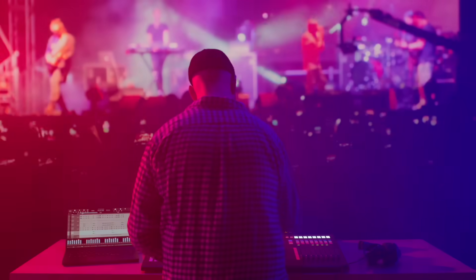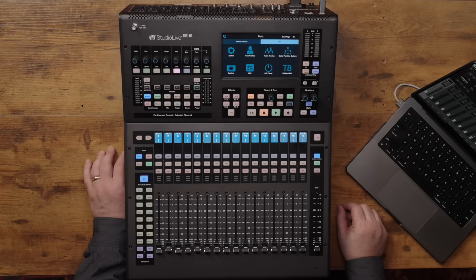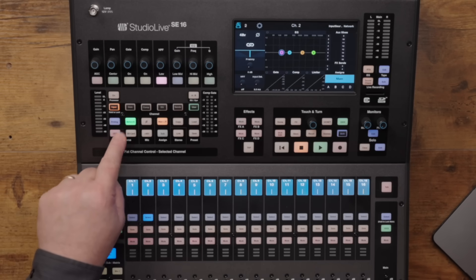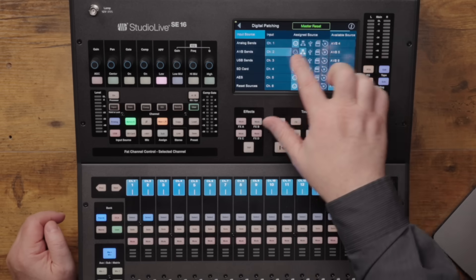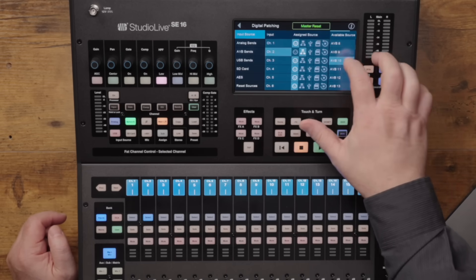To digitally patch a signal to any input, you can choose what type of input — whether it be analog, network, USB, or SD card. You can select a channel and choose the input by hitting one of these four buttons, or you can hit the home button, audio routing, then digital patching. Select the channel, select its input type, and where it's coming from.